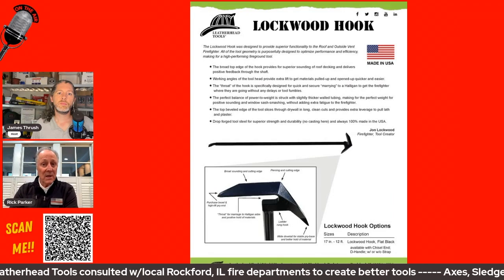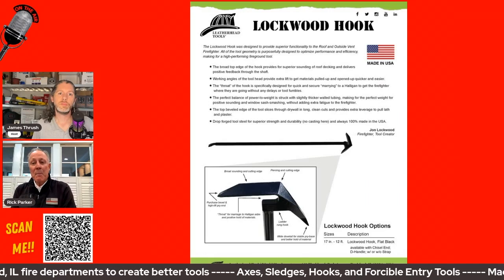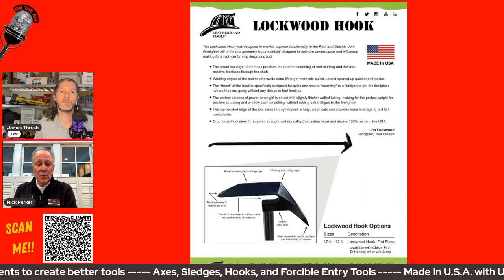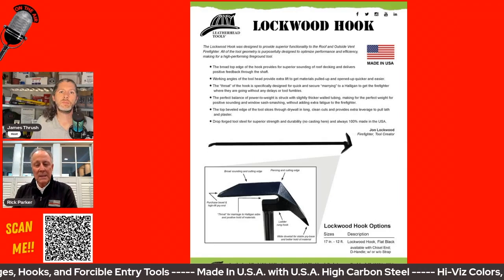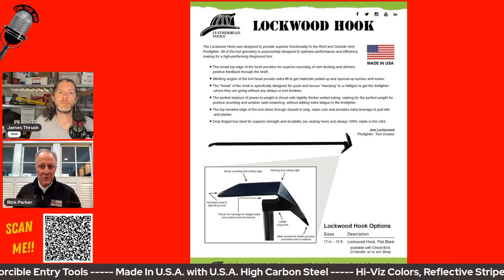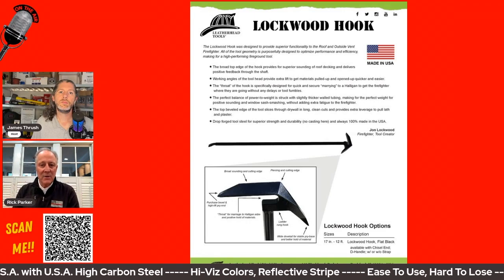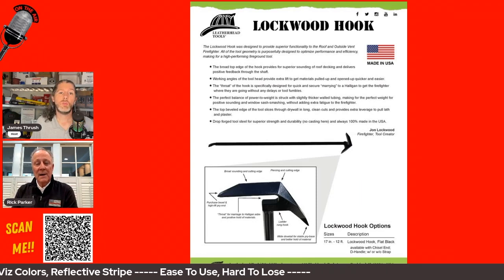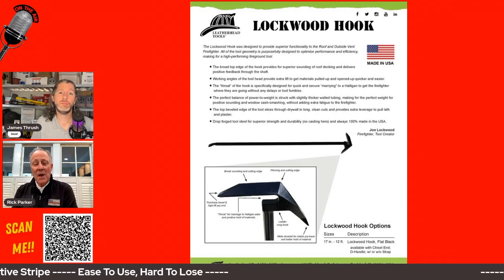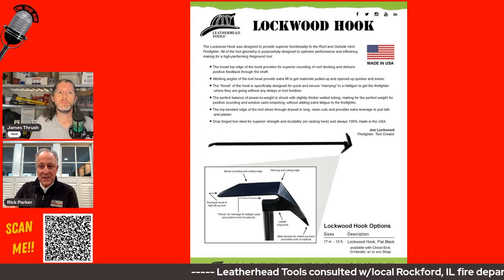These tools have really taken over quite a bit of the market share of the pike pole. There used to be only pike poles, so now these two tools combined are taking about 25 percent of the market share of what used to be only pike poles.